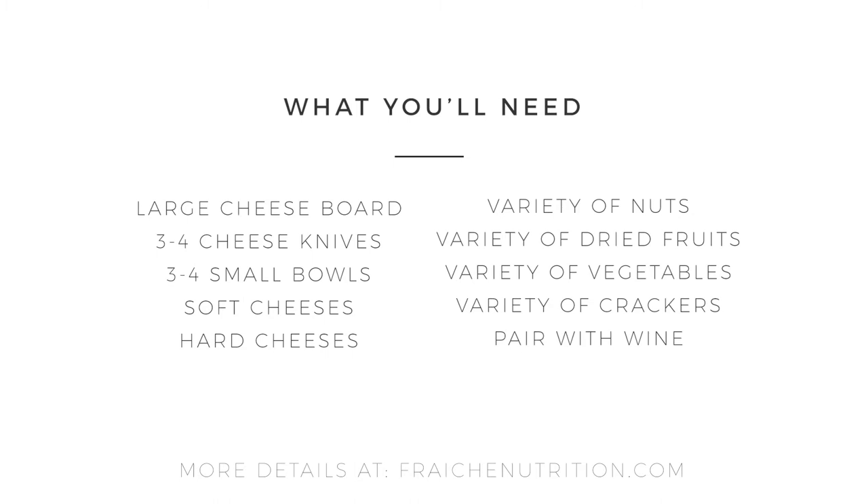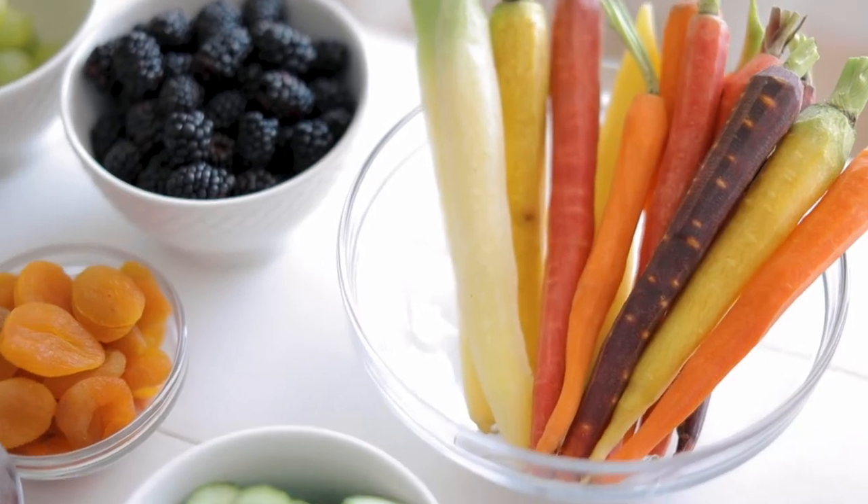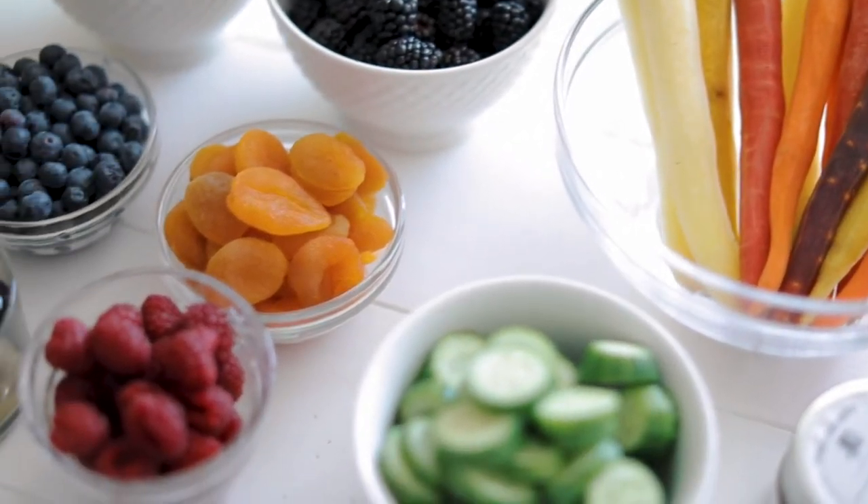Here's a quick list of everything you'll need. There's a lot going on here — we have fruits, we have vegetables, we have nuts, we have seeds, we have crackers and cheese, etc.